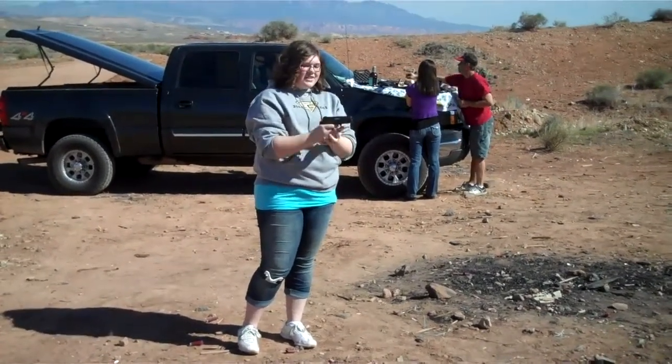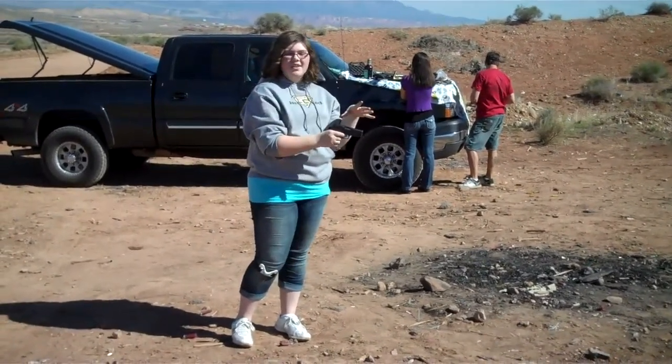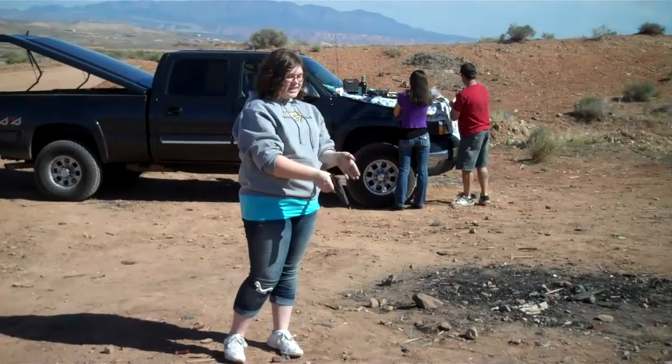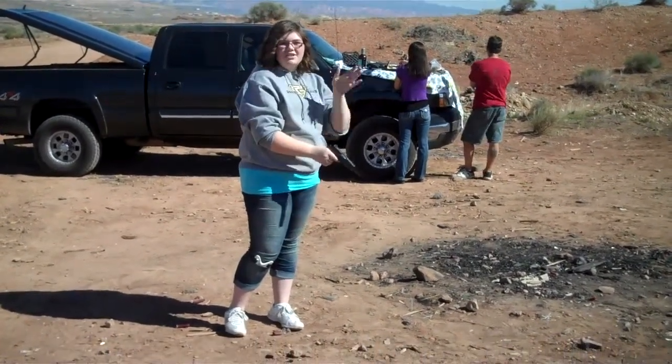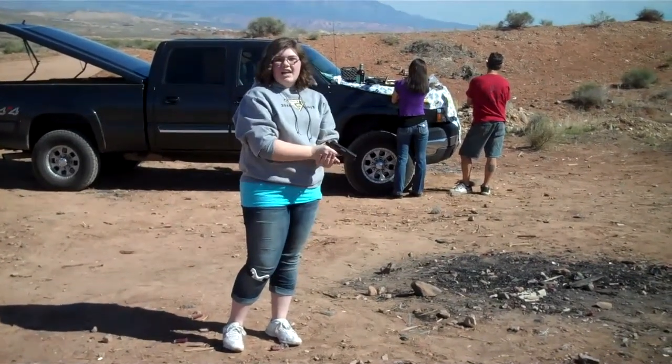With gun safety, make sure you always point away, like you don't have anybody around you. And make sure you always have the gun down or up so you're not aiming at anything even when it's not loaded. And always treat it as if it was loaded.